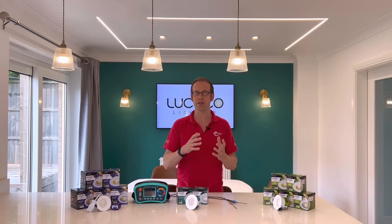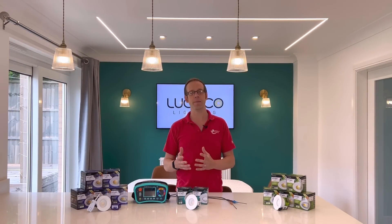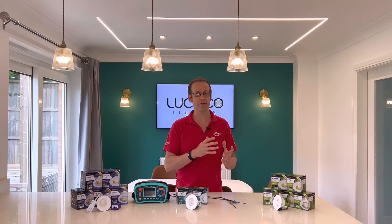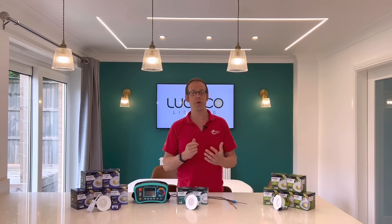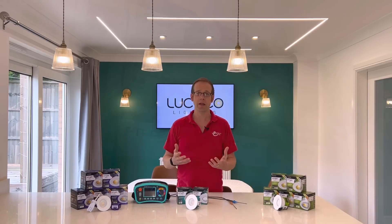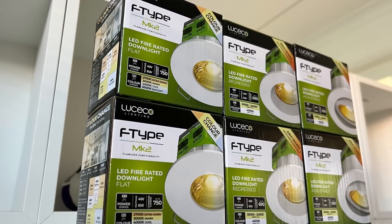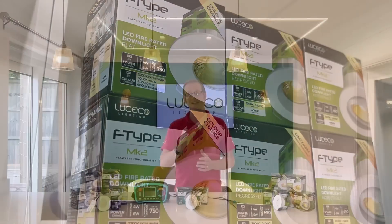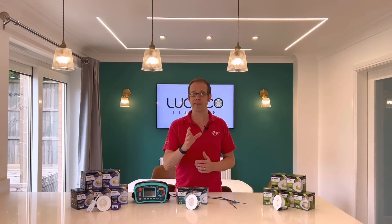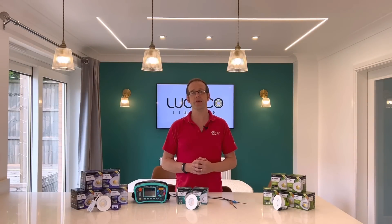I want to make the point here that these switches are not intended to allow the end user to swap between different light levels and temperatures throughout the day. The idea is that they allow wholesalers and electricians to order and stock fewer variations of fitting — you don't need to order specific outputs and temperatures depending on the room. You can order an entire house worth of fittings in one go and simply adjust the switches to the design output. It also has the additional advantage that if the customer doesn't like the temperature or light level, it's very easy to adjust post-installation without changing the whole fitting.